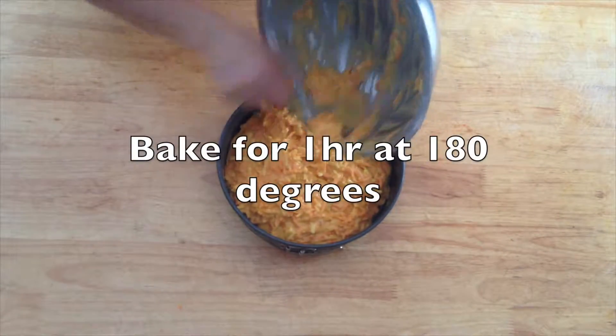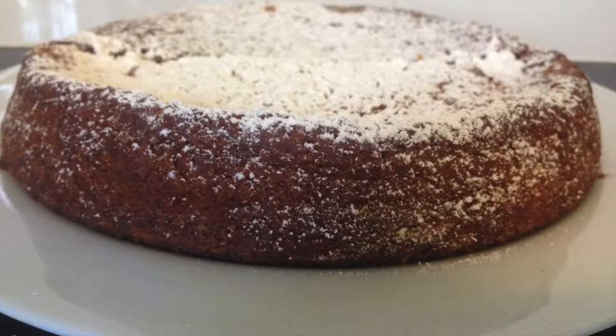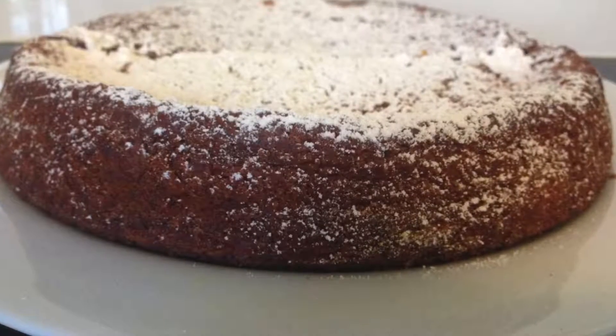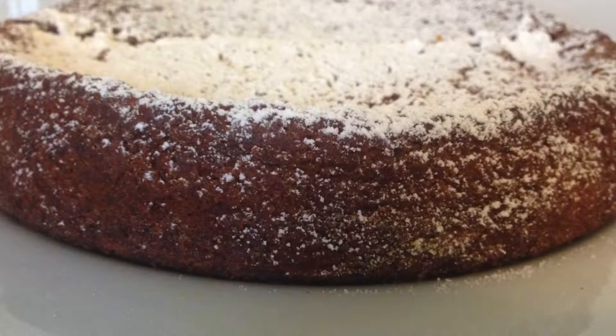Bake for one hour at 180 degrees. Once baked, remove from oven and allow it to cool. Dust with icing sugar and that's it. Now enjoy your delicious carrot and apple cake.